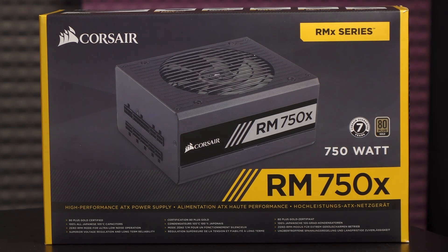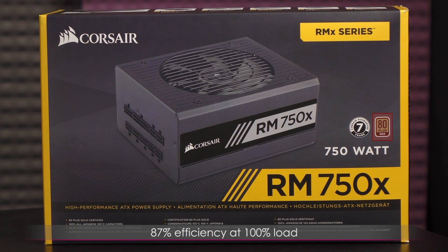This power supply is compatible with Intel Skylake as well as Z170 motherboards. Let's take a look at some of the features before digging into the box. This PSU has a long lifespan of 7 years, and it's 80 Plus Gold rated, which means it should have an efficiency of 87% at 100% load.